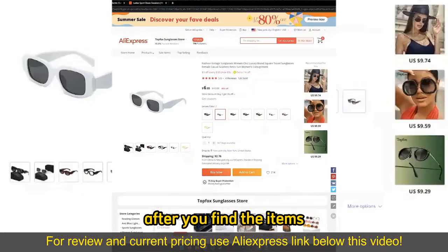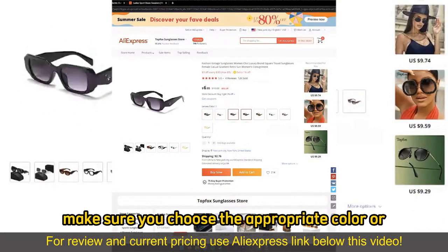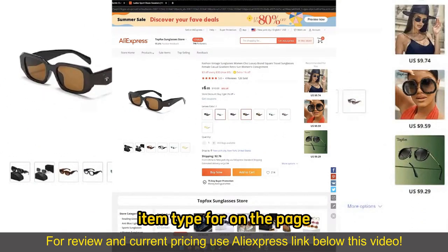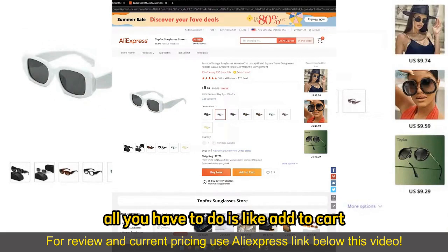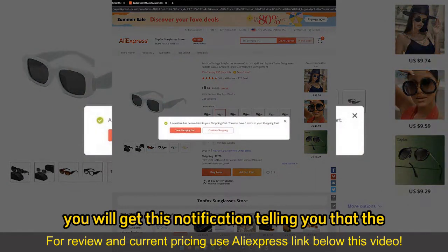After you find the items, what you have to do is, on the item page, make sure you choose the appropriate color or item type from the page. And if you wish to add a single item, all you have to do is select add to cart. You will get a notification telling you that the item has been added to your cart.